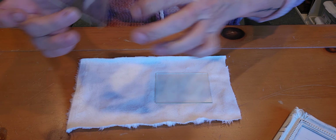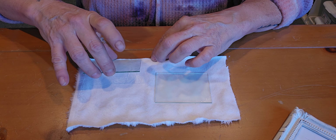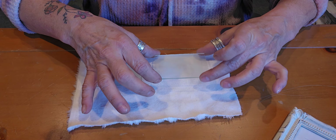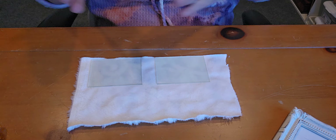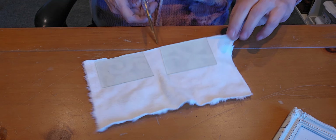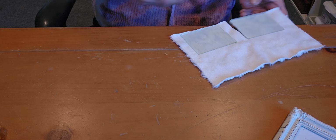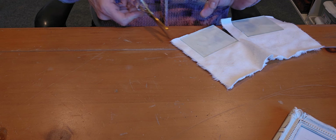I had already picked out some fabric, so I'm just going to bring it right to the edge as close as I can and just drop it down on there like so. I'll do the same with this one — bring it right to the edge, drop it on there. Then I'm just going to simply cut these out to the shape of the glass.